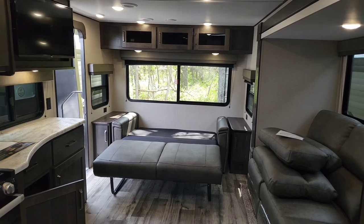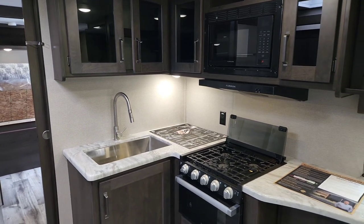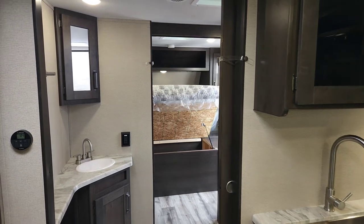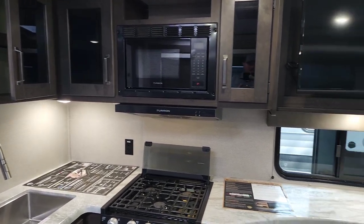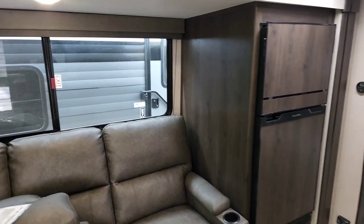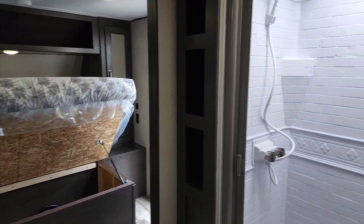That is the 2023 Grand Design Transcend 245RL. If you like this video, please like, comment, share, and subscribe — I post videos like this every day. For more information, pictures, or pricing, click the link below to access our website. You can also call me directly at 609-404-1717, extension 105. My name is Cliff Townsend. If you're already working with a salesperson at White Horse RV, please continue working with them — I just do these videos to help you see the interior and get White Horse RV's name out there. Thanks and happy camping!